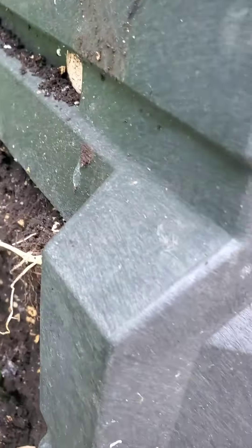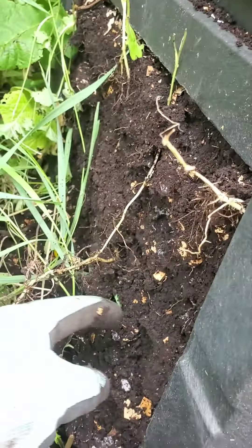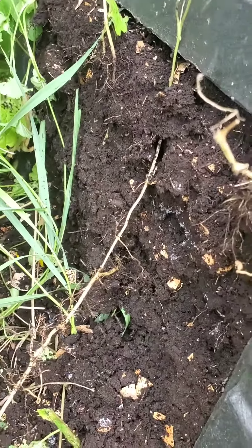You might have little pieces of trash in there — like I said, my parents use shredded paper — but that's okay, it'll keep breaking down.